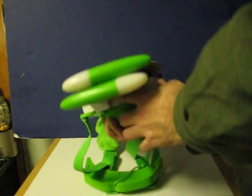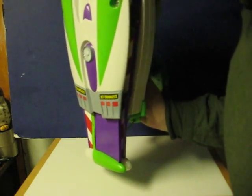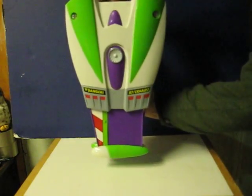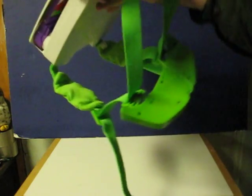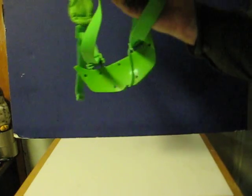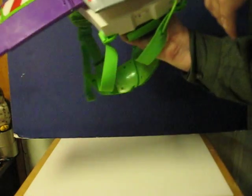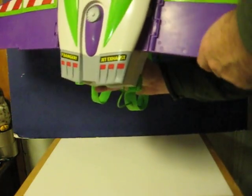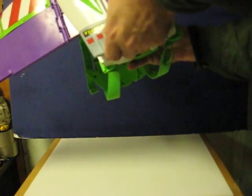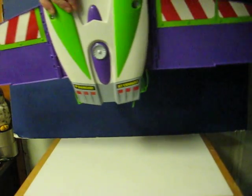We'll power it on. And then there's a button here. Sometimes it does have trouble extending the wings on its own and retracting them.